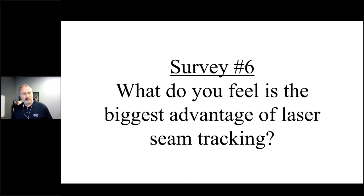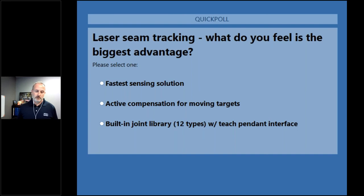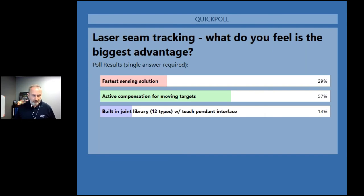We're back with our final survey: what do you feel is the biggest advantage of laser seam tracking? There are three key choices: it's the fastest sensing solution we offer and includes active compensation for targets that move; and with the built-in library of 12 joint types and teach pendant interface, it's very simple to set up. Let's take a look at those results. Active compensation for moving targets is a clear advantage, followed by the speed of this product and its ability to react to what's going on within your parts.